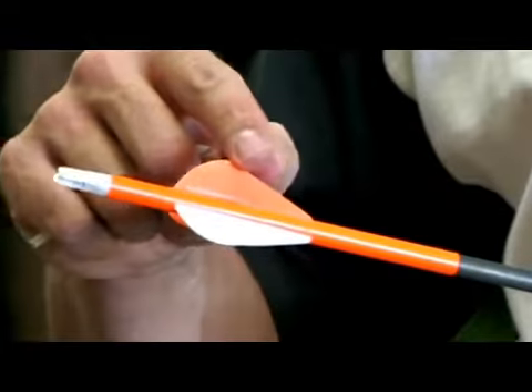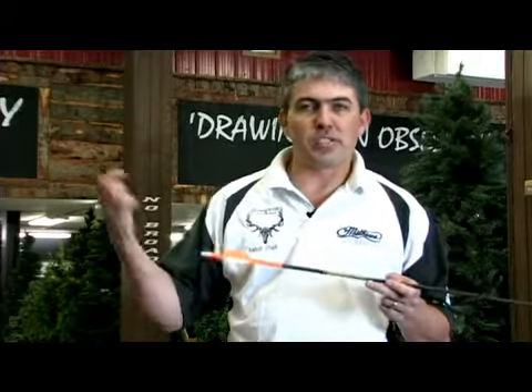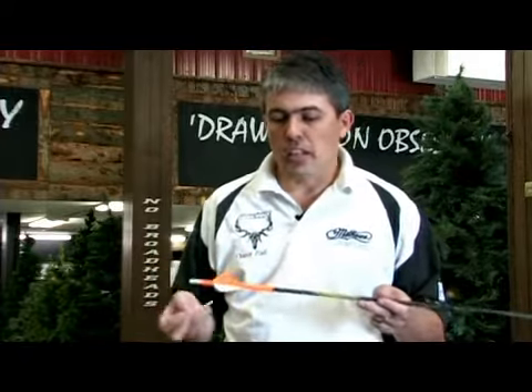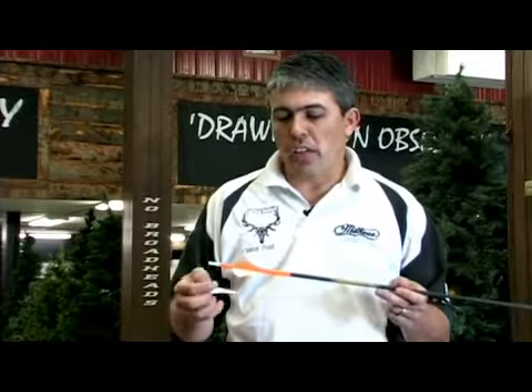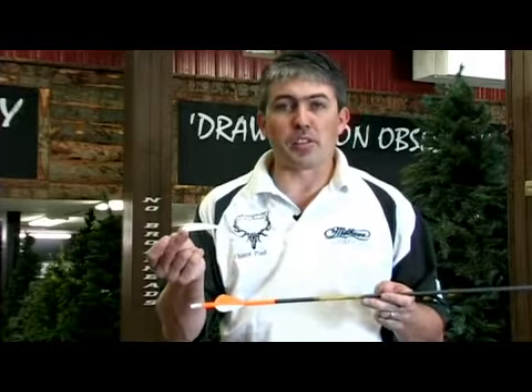These components are what they refer to as a fletch. With some arrows they use feathers. Some use a plastic fletch — a plastic fletch is a little more durable, that's why most people have gone to those. They come in different shapes and sizes. As you can see, this one's about an inch and a half long, and this one's a three inch.